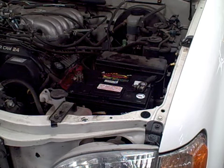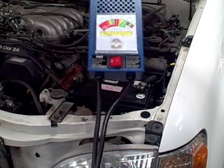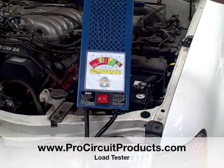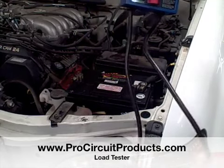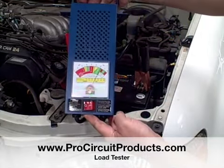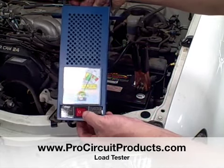I wish there was some way I could find out who you are. You're an inexpensive, simple-to-use load tester. I bet all I have to do is take the red cable and put it to the positive post, take the negative cable, put it to the negative post, and then hit that red button for 10 seconds.